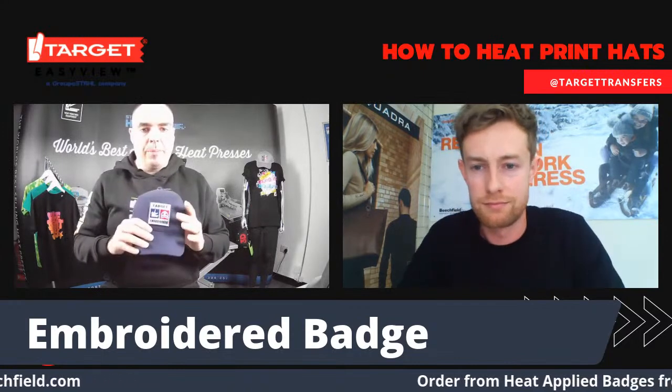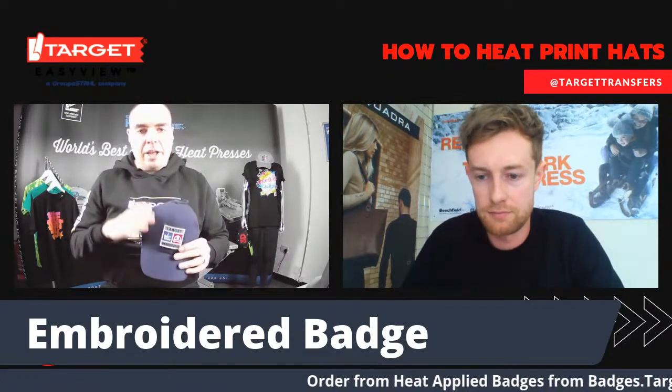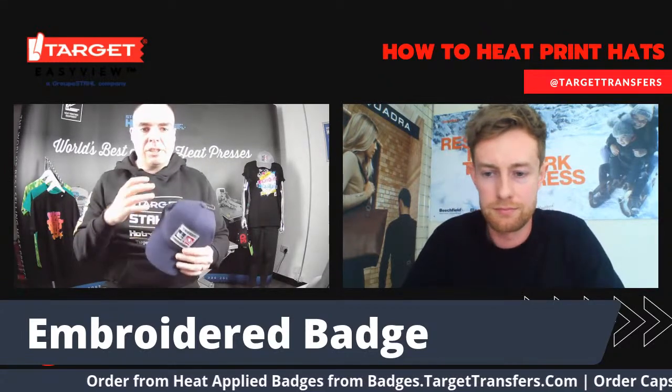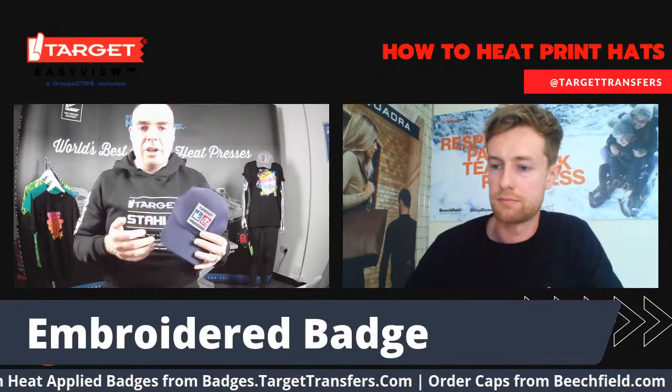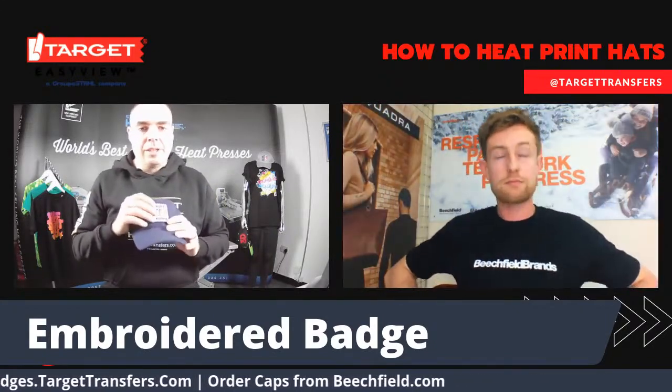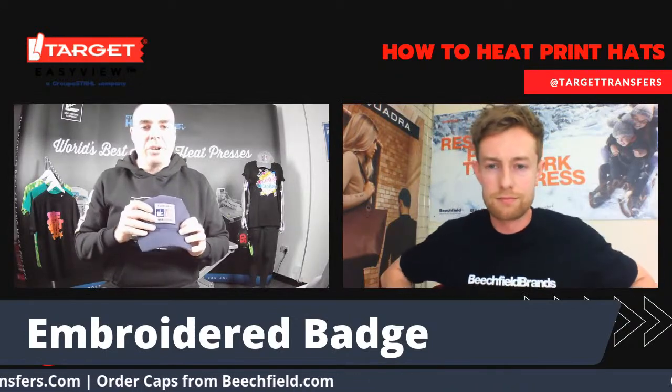Golf and other sports like running are going to be such a big market, and it's still got plenty of time to go. It's not quite summer just yet, but I would definitely recommend sending this combination to your customers.